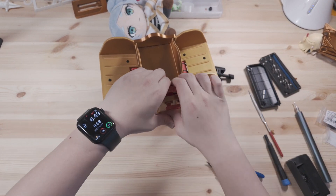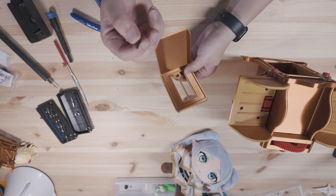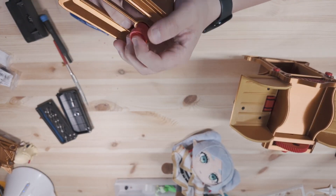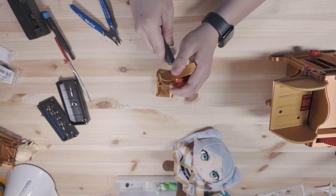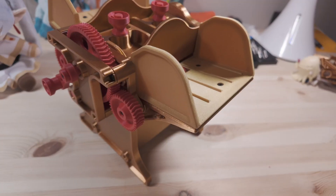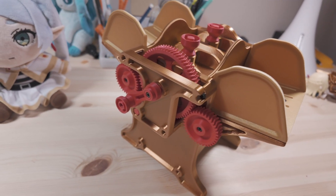Attach the crank arm to the large gear shaft and cap it. Step 8: screw the knobs onto the card holder trays, then attach and secure the two weights that hold the cards in place. And that's it — your hand-cranked card shuffler is ready to use.